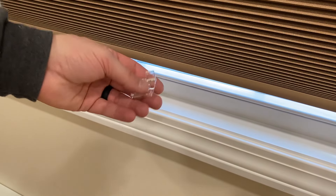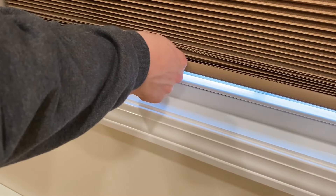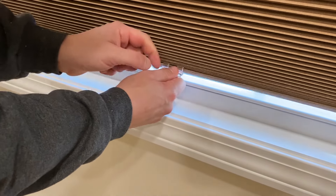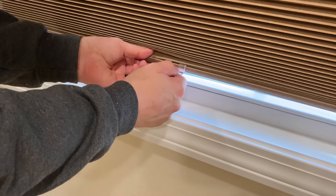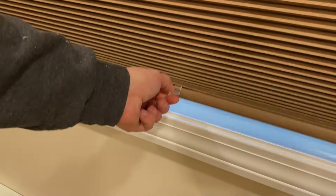The shade comes with a handle that you can lock onto the bottom center. Hook it on the top first with these two little tabs and then push it into place. Now you have a handle.